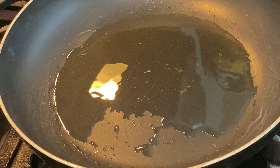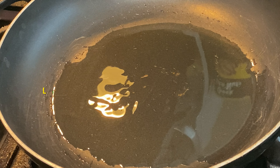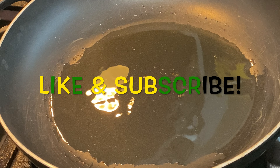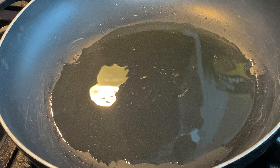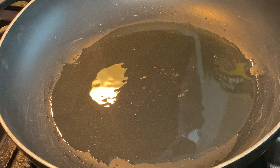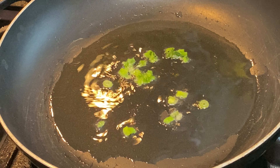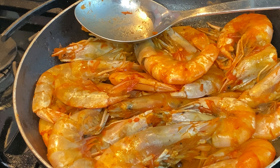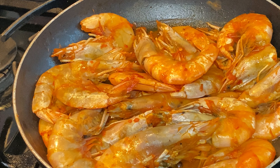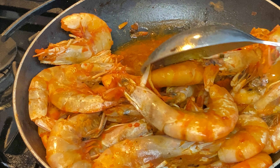Heat up your oil — just a little bit of oil — over a medium flame. Go ahead and toss in your scallion. You don't want to let this cook for too long; you don't want to let it get brown. My camera died, so all I did was put the shrimp in and stir it a little bit.